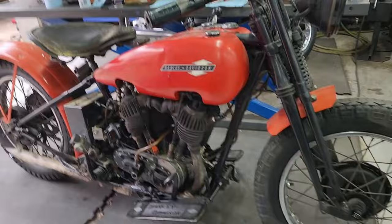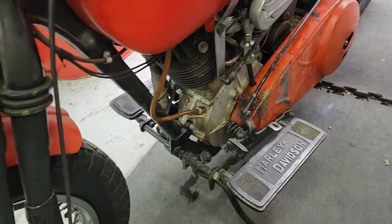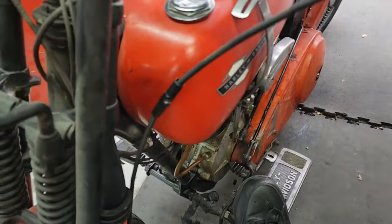The foot clutch takes a little getting used to with the suicide chip. This is your front brake right here, and this is how you shift it — low, neutral, second, and high. It's a three-speed transmission, and it's called a suicide shift. All the way back is to park or stop, and all the way forward is to go. Pretty cool.